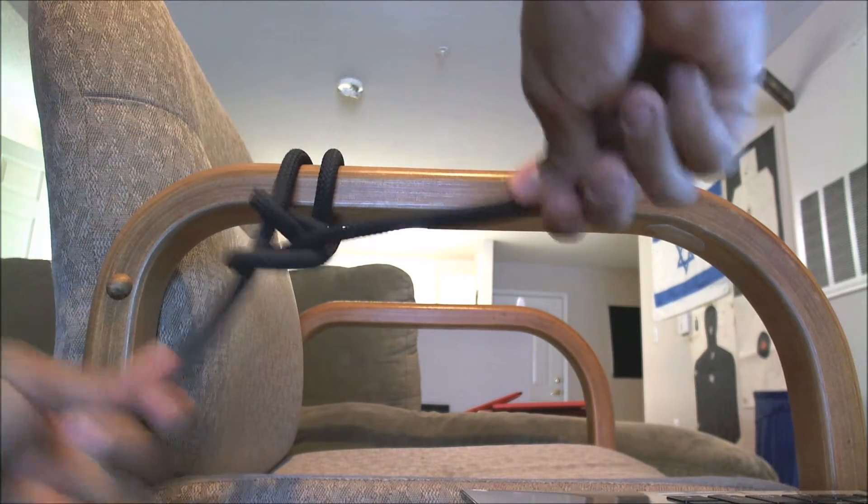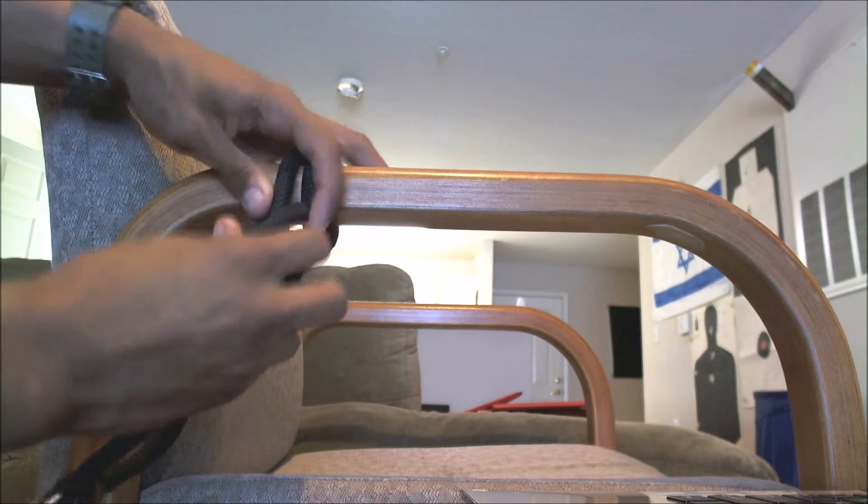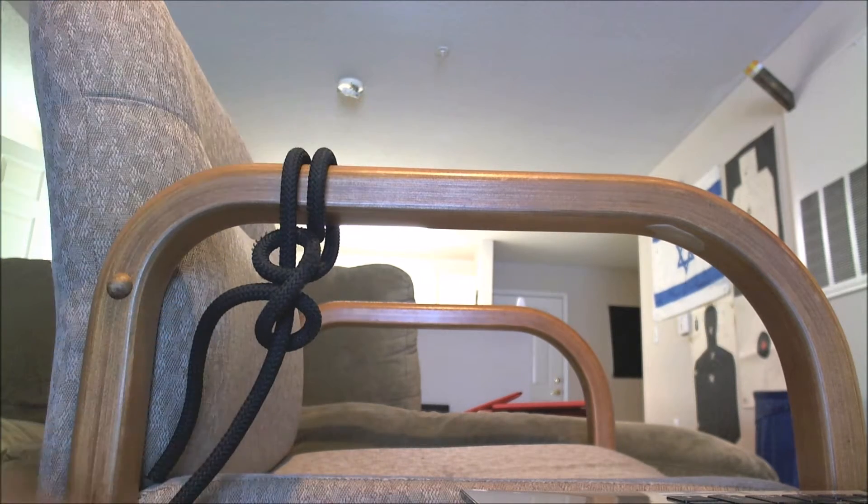Pull on both ends and then flip it. Again, that's what your final product should look like.